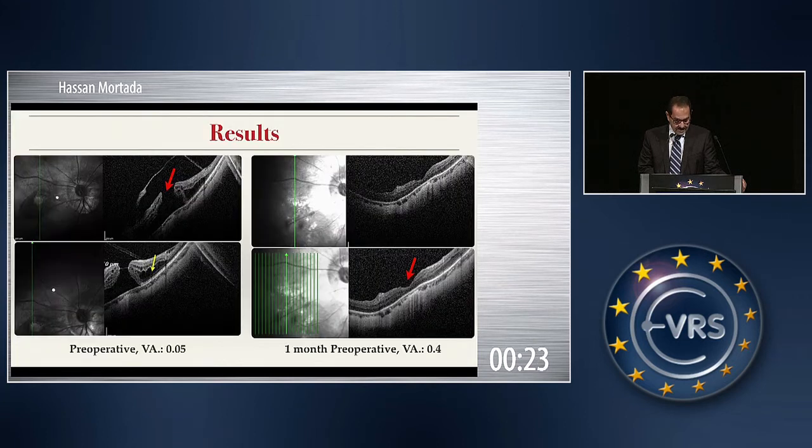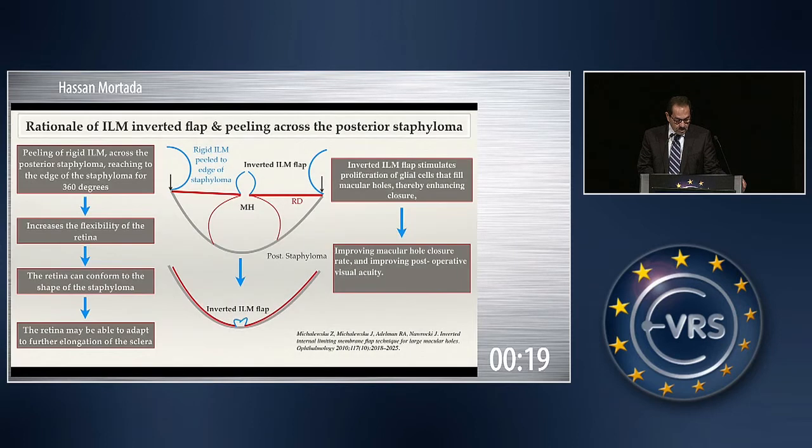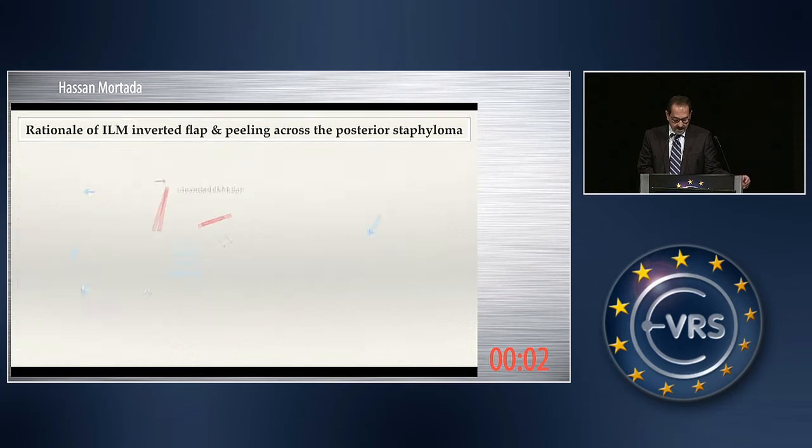These are some of the cases showing pre- and postoperative pictures. The rationale is that peeling the ILM decreases the rigidity of the retina, allowing it to accommodate to the staphyloma. The inverted ILM flap stimulates proliferation of glial cells that fill the macular hole, and this improves hole closure and retinal reattachment.